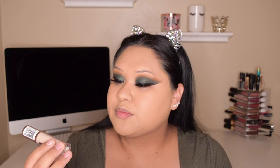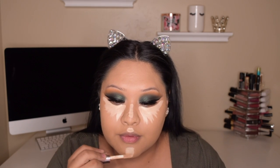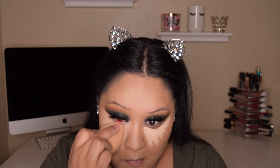Now I'm highlighting the high points of my face with the Revolution Concealer in C6 — this is like my all-time favorite concealer. Then I'm going to bake my face with my Cody Airspun powder.